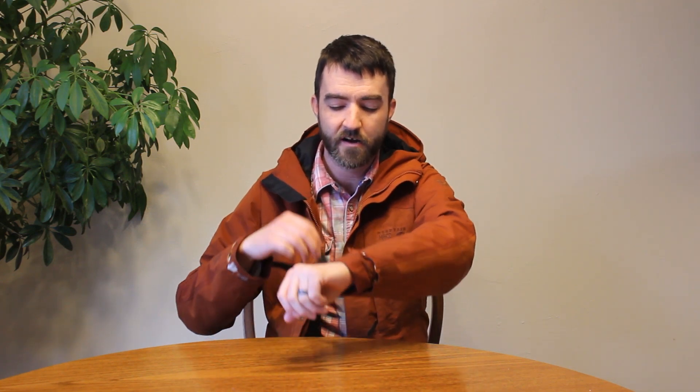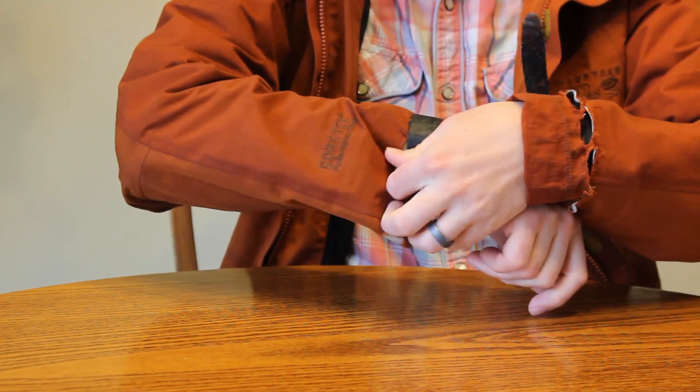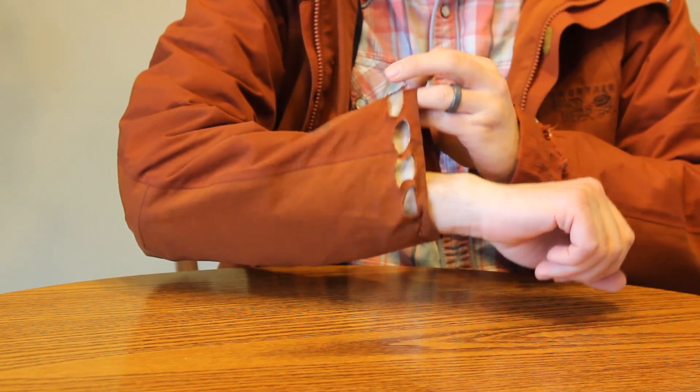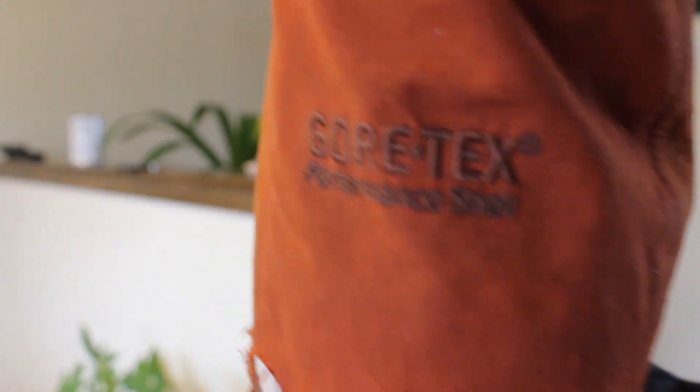The problem is, in the last couple years, the wrists here — where the Velcro is supposed to have these adjustable sections — have started to come apart. They actually started to shred the jacket right at the wrist and pulled the Velcro out from underneath, so these are unusable now. It's a shame, because this is a really nice Gore-Tex rain jacket, an all-weather shell.